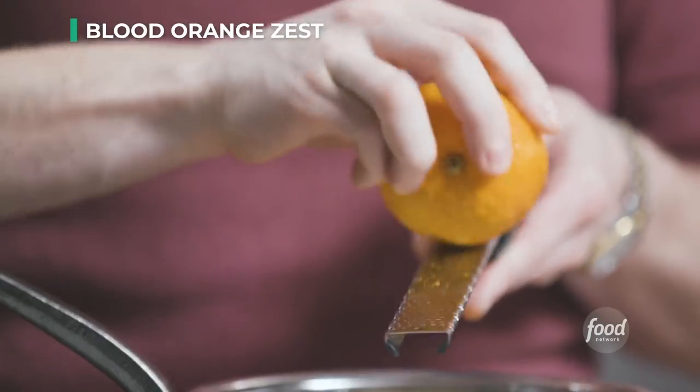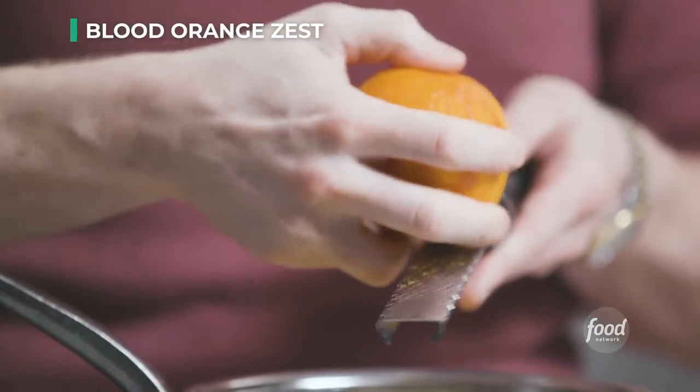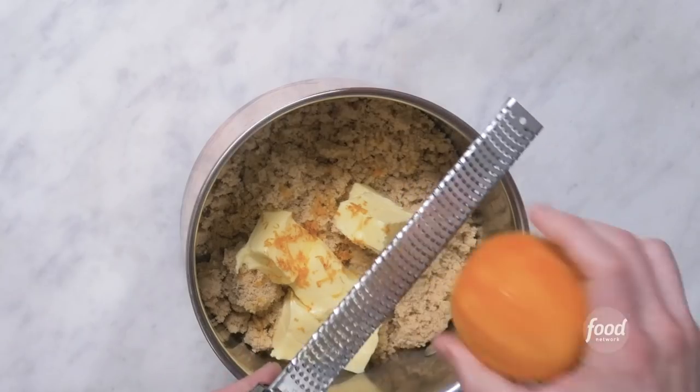It looks like a regular orange but it has a bloody secret inside. Now if you can't find blood oranges — they are in season in the winter — you could use regular navel oranges or tangerines. You could also use grapefruits or pamelos, which are kind of grapefruit adjacent. We will save the orange for later, and I'm using the baker's twist ingredient too: rosemary.